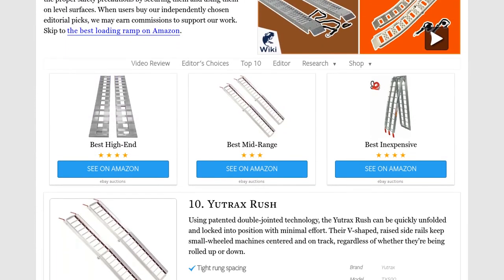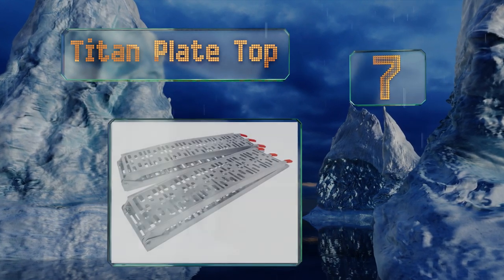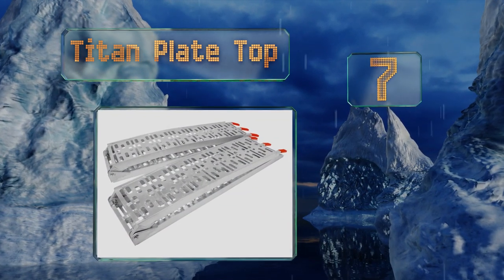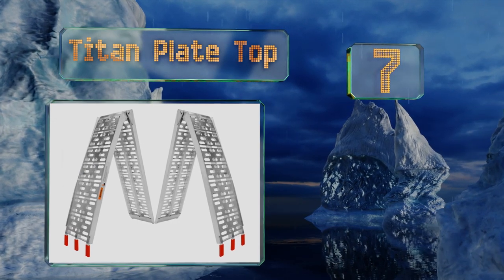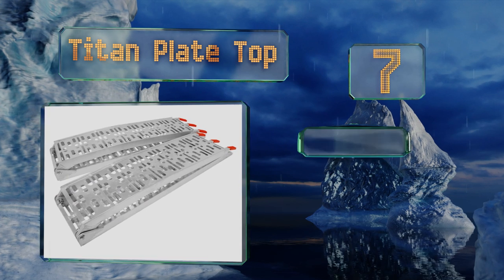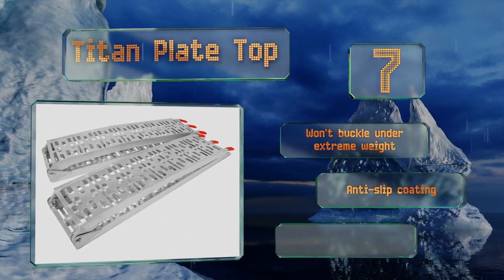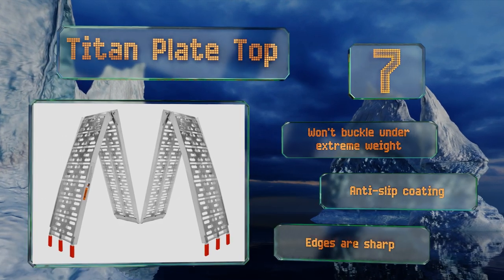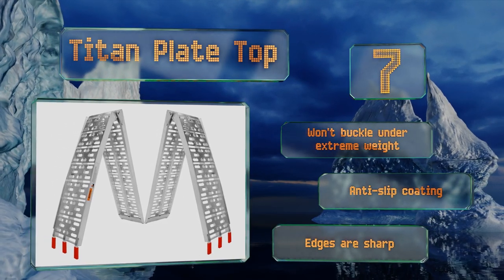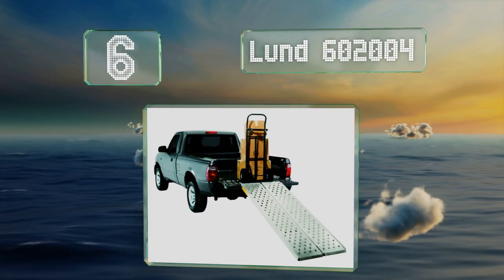At number 7, whether you plan to take an off-road vehicle across the country or transport a large lawnmower to a local job site, the Titan Plate Top can get the job done. Their arched profile provides plenty of ground clearance for equipment with mid-sized tires. These won't buckle under extreme weight and come with an anti-slip coating, but note that the edges are sharp.